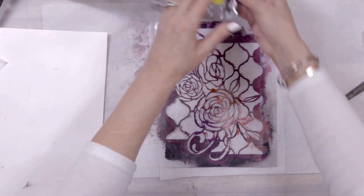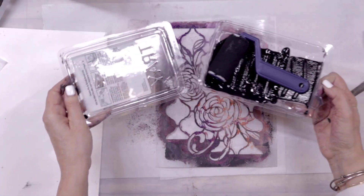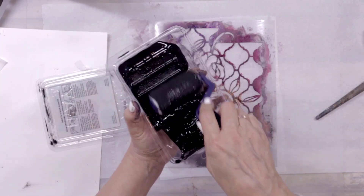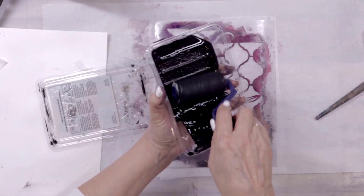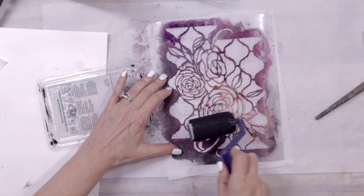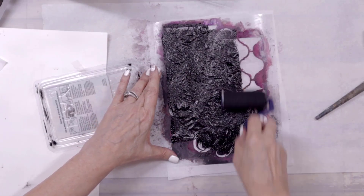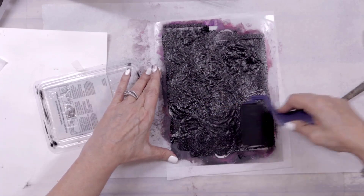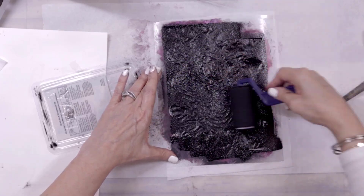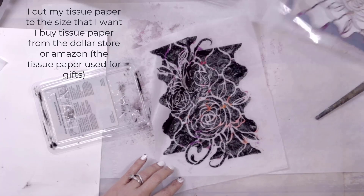Another thing I like to do: I have a container with black paint — actually black gesso — and a roller that I keep in a Ziploc bag so it's always ready to go. I love using a roller to get quick collage papers on tissue paper or any paper. You can do this on any paper, it doesn't have to be tissue paper.